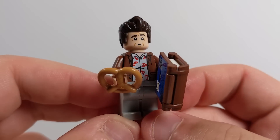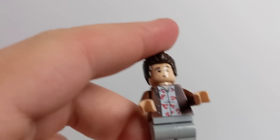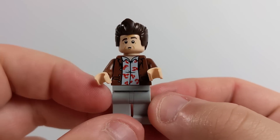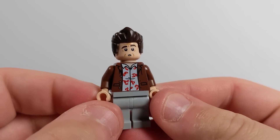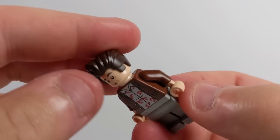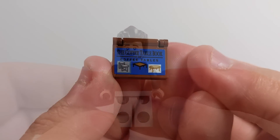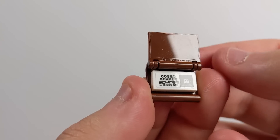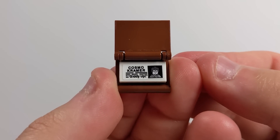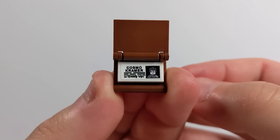Cosmo Kramer is holding a giant pretzel because in Season 3, Episode 11, The Alternate Side, he has a single line where he says, 'These pretzels are making me thirsty.' He's also holding his coffee table book about coffee tables, which is from Season 5, Episode 22, where he goes on The Regis Show and talks about how the coffee table book can actually unfold into a coffee table. I can't believe that this is actually a thing.